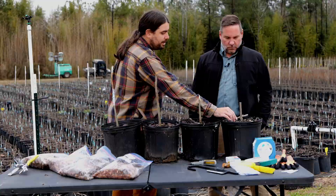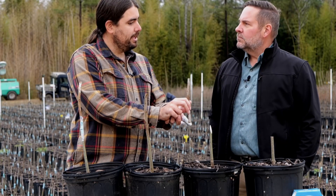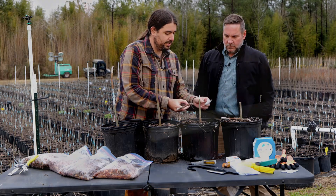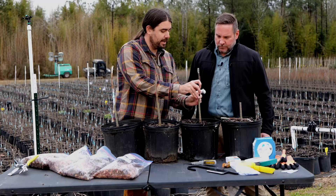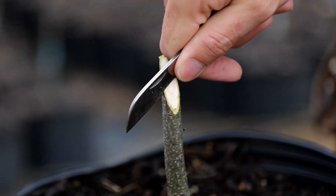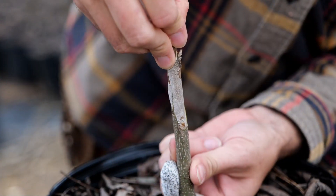You would use what you would normally use for a cutting and you would graft that on top, and as these heal, what it is is you're lining up the green cambium layers on these two. And those will heal and fuse. Now, we do another kind of whip cut that makes them hold together just like this. That's very stable.